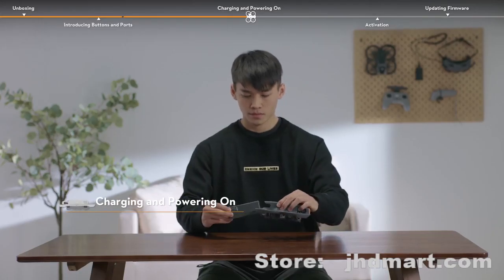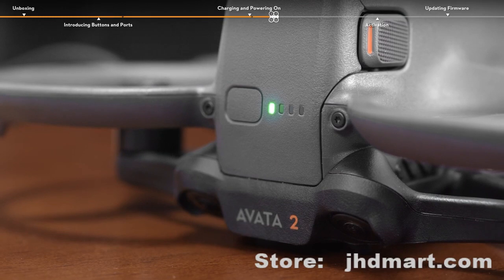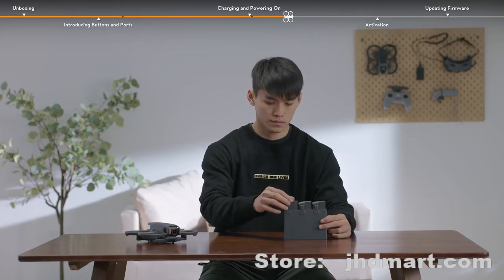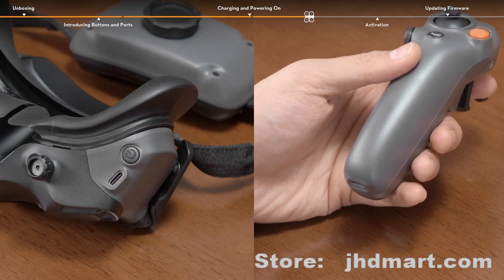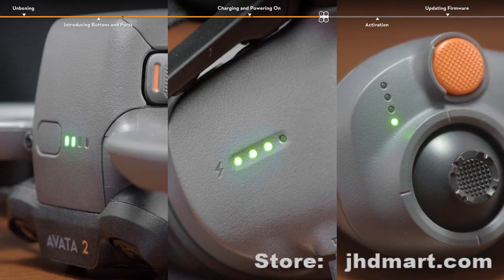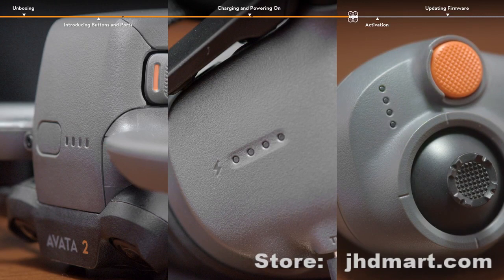Use a charger to charge and activate the intelligent flight batteries through the USB port of the aircraft for the first time. When the battery level LEDs are on, it means that the battery has been successfully activated. You can also insert three intelligent flight batteries into the charging hub to activate them all at once when connecting to a power outlet. The goggles and the motion controller can be charged via the USB-C port. The battery level LEDs blink in sequence and display the current battery level during charging. When using for the first time, it is recommended to fully charge all devices to ensure there is enough battery level for the following activation and update operations. The battery is fully charged when all the battery level LEDs are off.